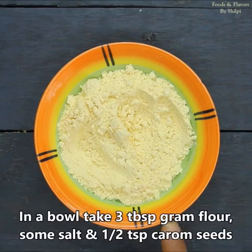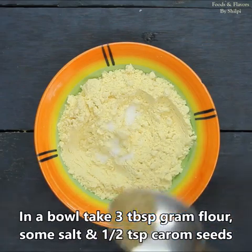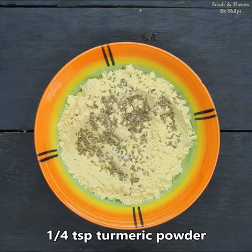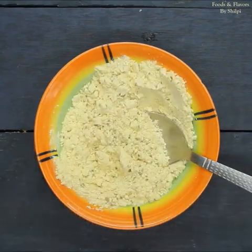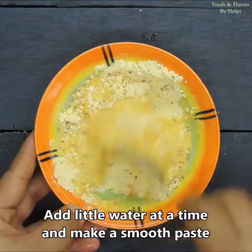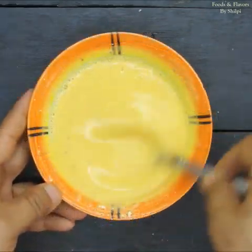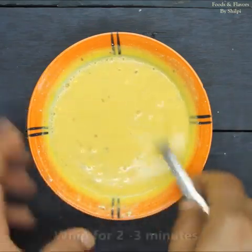For the besan batter, I have taken 3 tablespoons of besan. I will add some salt, about half a teaspoon of ajwain or carom seeds, and a quarter teaspoon of turmeric. We will mix it well and add some water to make a smooth and thick batter. We will whip it for 2 to 3 minutes.